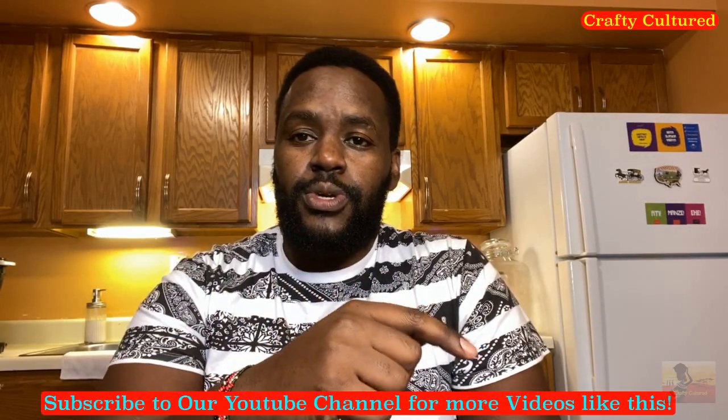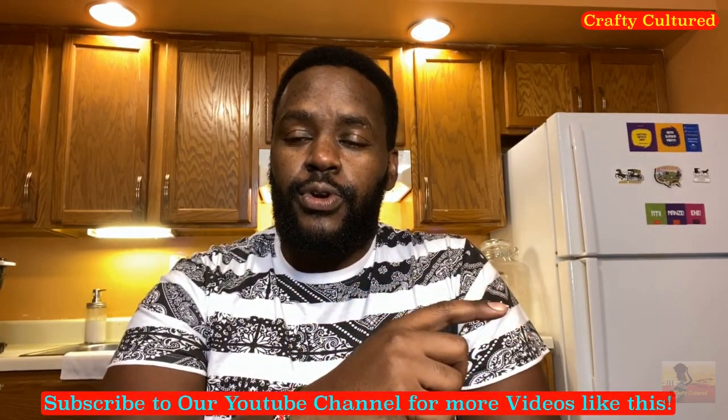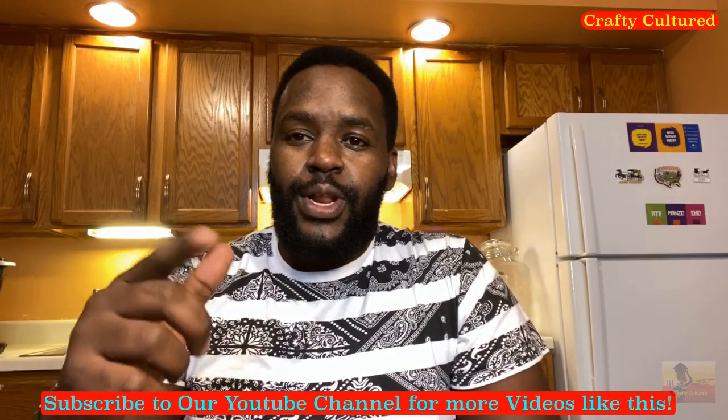Hello. Welcome back to Crafty Cultured. In this video, I want to show you how to make a homemade bath soap. If you haven't subscribed to this channel, please click the red subscription button and the bell for notifications. Welcome to my channel.